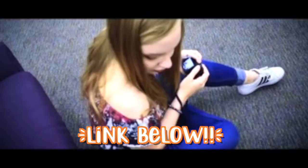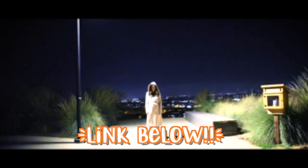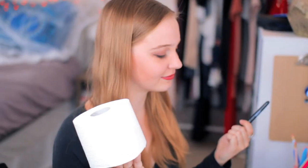Most of these pranks use household items you already have. Let me know if you do any of them in the comments or tweet me a picture and I'll retweet you. This video is actually a collab with my friend Sarah — she goes to LMU, which I went to as well. We did an awesome video over on her channel that I've never really done before: a Halloween horror kind of short film situation. So let's get into it!